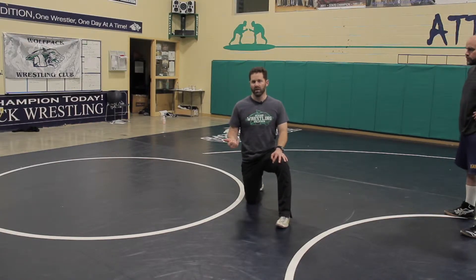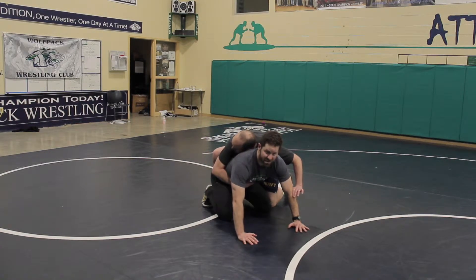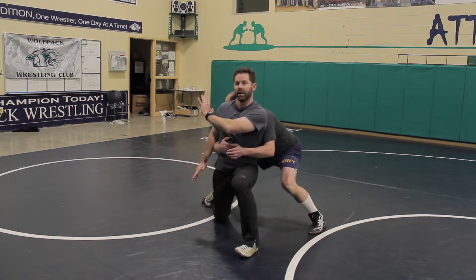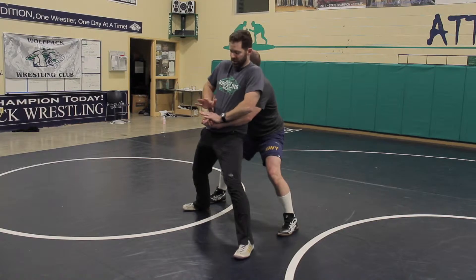Now we're going to have a partner on top of us to learn the stand-up. We have to feel the pressure of someone pushing forward. Coach Calvin's going to come on top. Nothing changes in this position compared to what we did without a partner — I'm going to throw the arm and throw the leg. Left foot's going to replace my right hand, and I get to here. He's going to follow me up and I'm going to rotate on that foot.